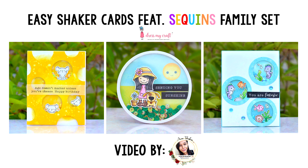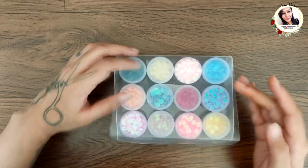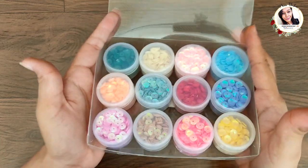In today's video, I am showing you some easy shaker cards using the Sequin Family Set from Just My Craft. So let's begin — first, have a look at these gorgeous sequins. It's a pack of 12 jars containing a rainbow of colors, and each jar contains 8 grams of sparkly goodness.